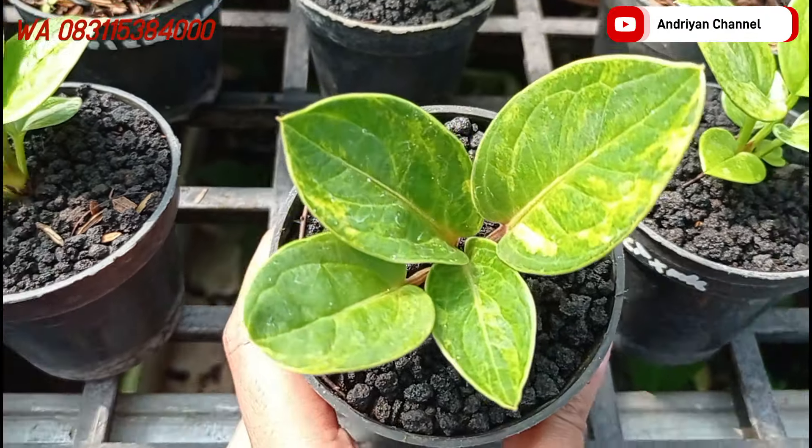Ini ada varian dari jemani Eka. Variegata. Cukup di harga Rp100.000 aja. Ini ada varigatanya ya.